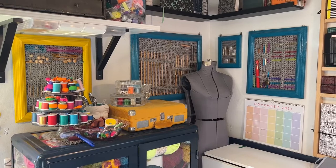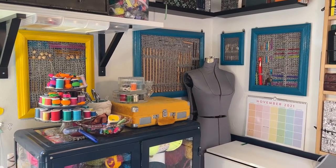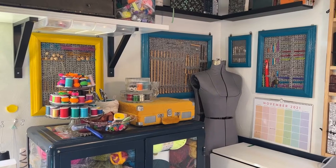Here is how I store crochet hooks in my own craft room. There are lots of different ways you can do it — I've put them in cups before, stored them in a little roll — but I decided a while back to make these a bit more decorative.